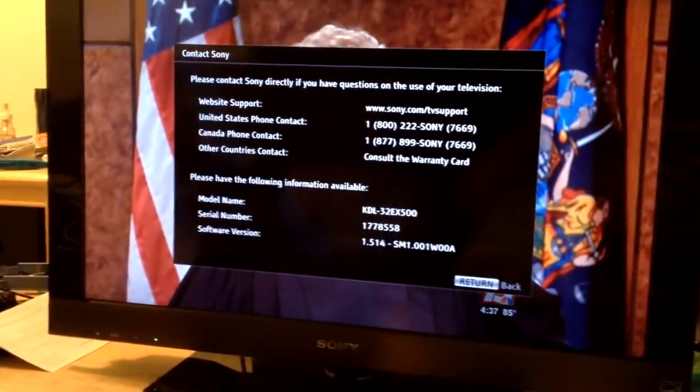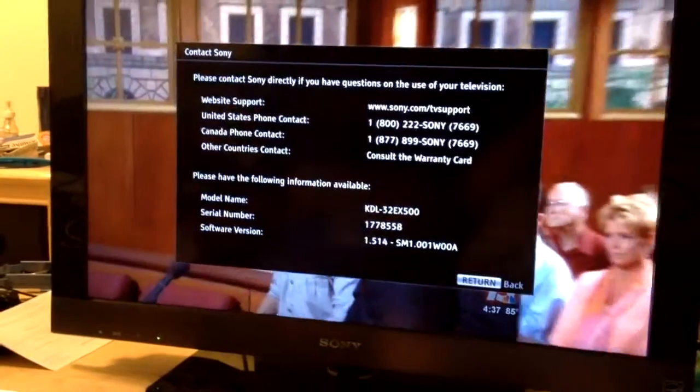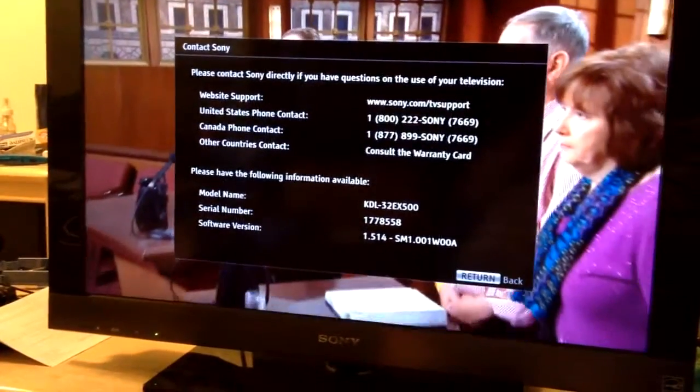Version 1.5 or 1.4? It was 1.512. So this is the newest firmware they made for it.